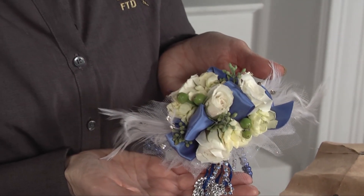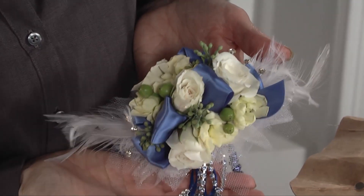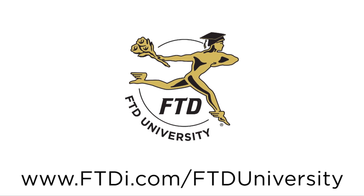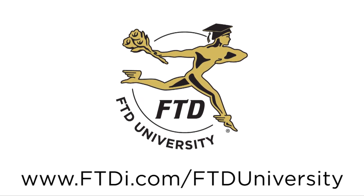The number one tip above all for prom flowers is to grab this generation. We want to make sure these wonderful Millennials, who already love flowers anyway, become flower consumers. It's our job to make sure when they come into the flower shop that they're having a wonderful experience. For more information on floral business and design tips, visit FTDI.com.